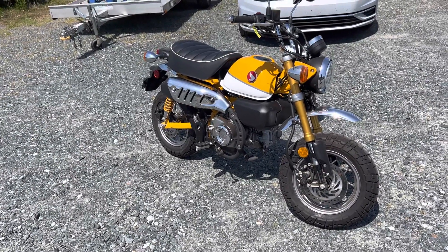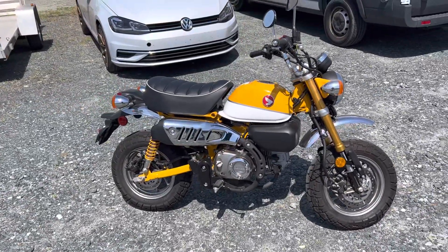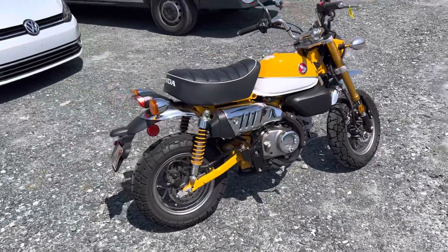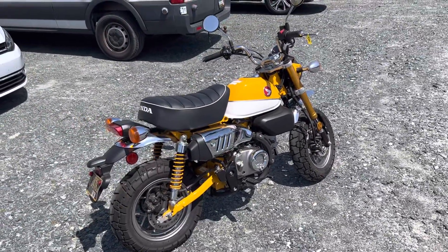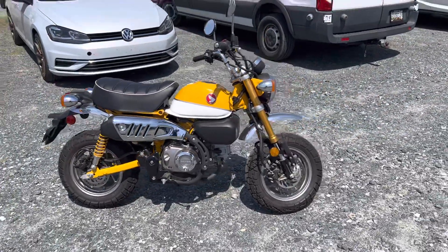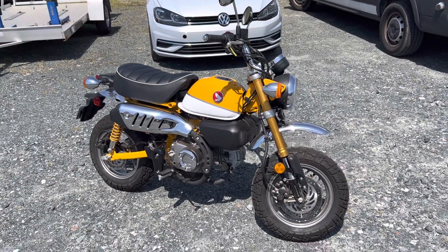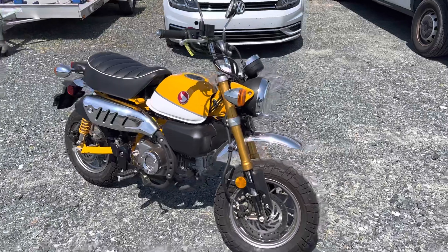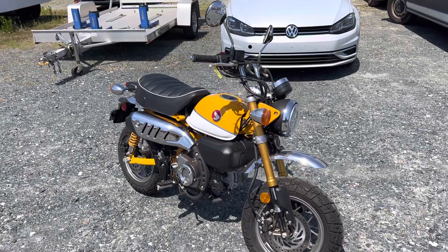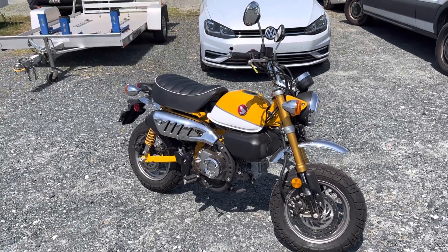It was a straight-up mini bike. They actually started a model called the Z100, used it in amusement parks, and it was pretty popular. The executives at Honda said, 'Hey, I think we can sell this to other markets.' It did well in Europe with their small streets and compact cities, then they brought it to the states — people would throw it in the back of a pickup truck, and it was a great fun, cheap farm bike. Kids would ride them to school and all that sort of thing.